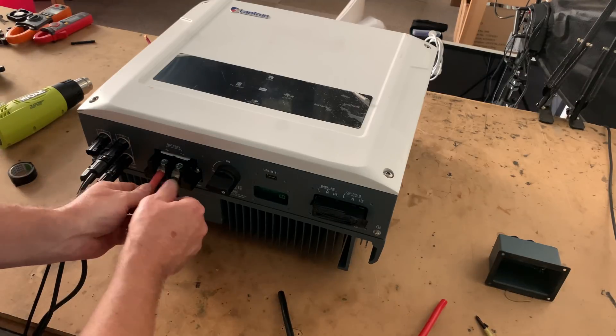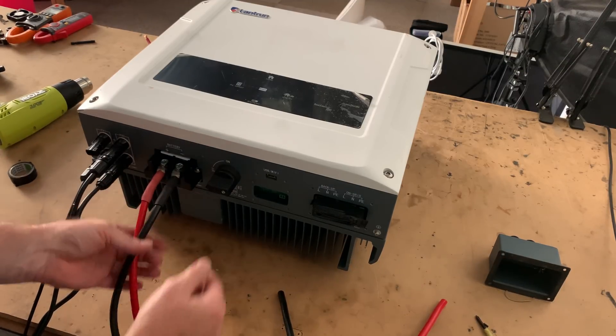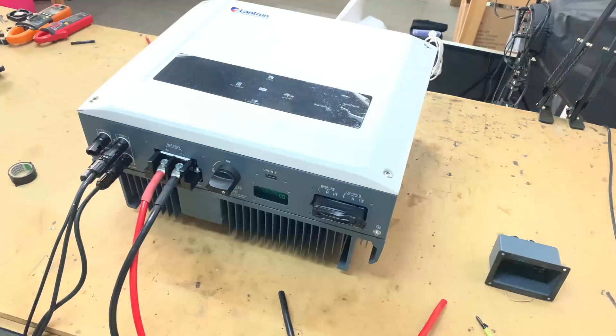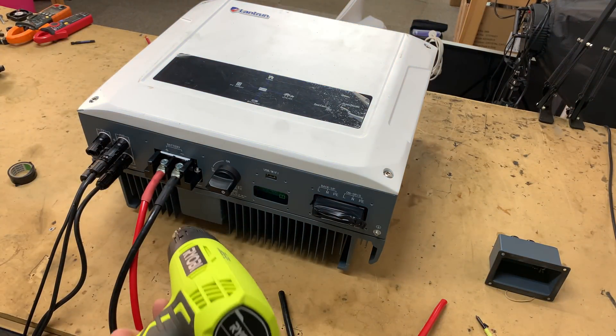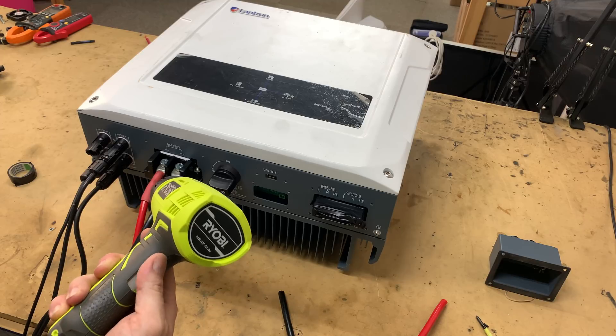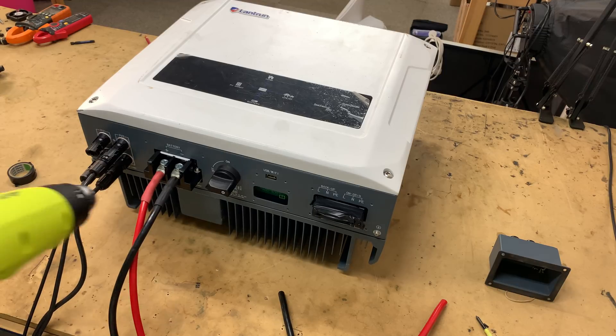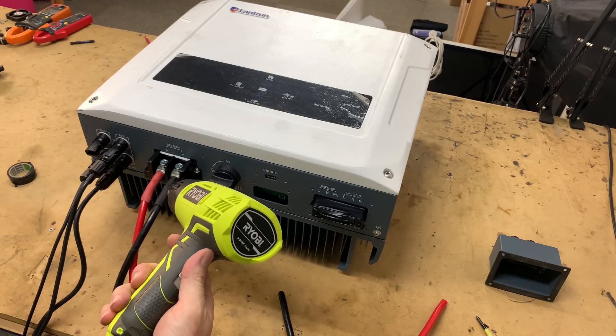Also, the Ryobi won't run on that little inverter with all the lights on — it didn't get the job done. All right, back on 240 volt again. I turned it off the wall. All right, now we've got cooking with gas.